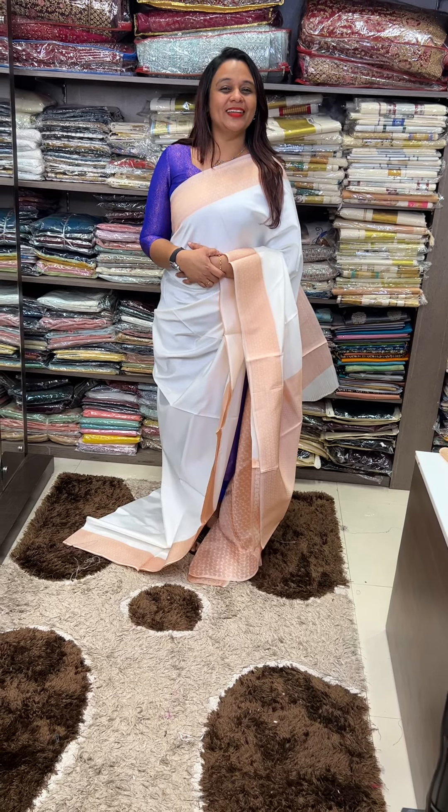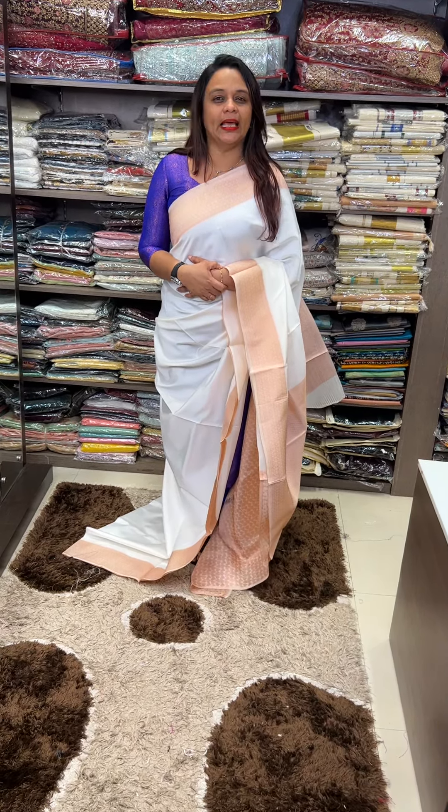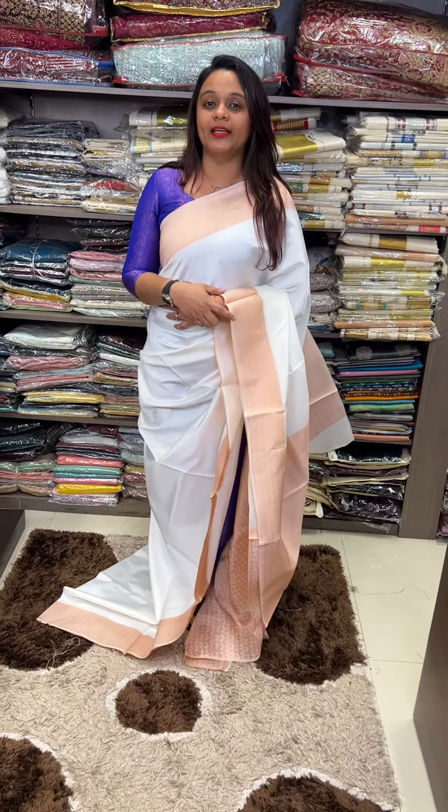Hello viewers, welcome back to Harry Sainz. This is a special sari. We are going to take a look at all sides. This is different — this is a semi-silky collection.